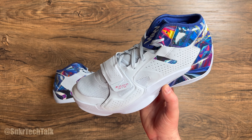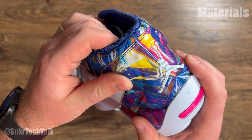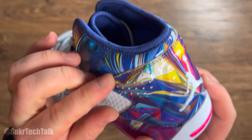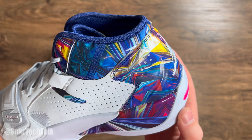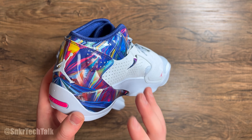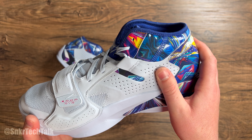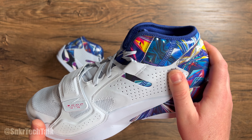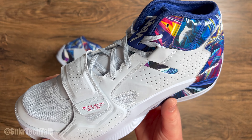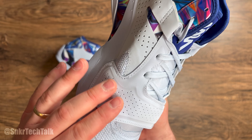At the toe of the shoe it says 'Shock the World.' Moving up to the top of the shoe, it says Zion running down the tongue in white. At the base of the shoe it says Zion at the forefoot, and you can see some of that pattern peeking through at the bottom. The shoe is ever so slightly decoupled — the heel and forefoot are decoupled — so the traction pattern kind of splits.